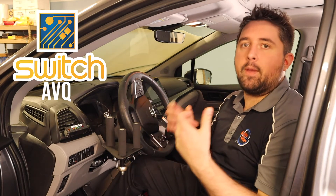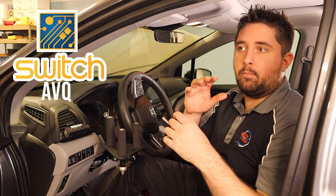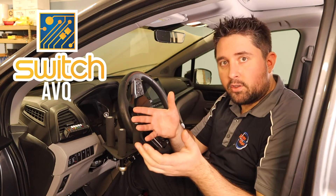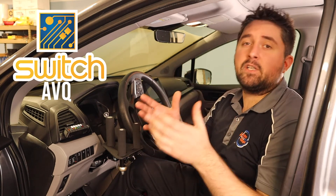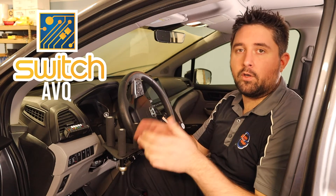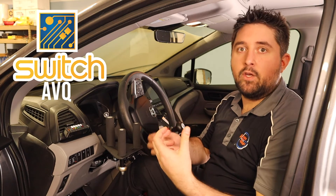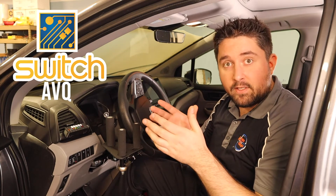Every AVQ unit comes with a microphone. We send the system out pre-programmed based on what we're informed about at ordering — the sequence of the scan and which functions are required. But because it comes with a microphone, if you need to add or remove a function, change the voice, or convey information in a different language, you have the ability to record your own functions. The entire system is field programmable, though it comes pre-programmed with what you request. You can change functions, rearrange things, and change how many functions it scans through.